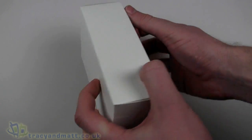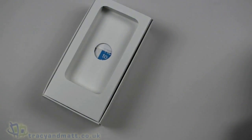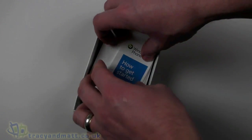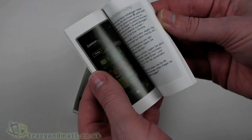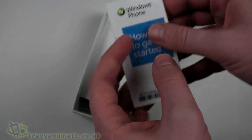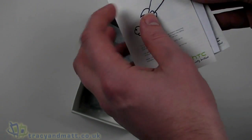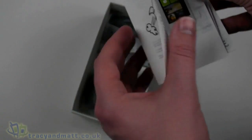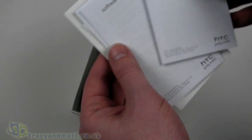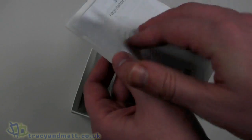We start with the unboxing video. Inside the box we have the handset on top, which we're going to come back to in a second. Looking at the other bits and pieces, we have a 'How to Get Started' guide covering all the basics for Windows Phone 7, nicely printed in color, a quick guide to your new phone with color photos, and HTC contact information.